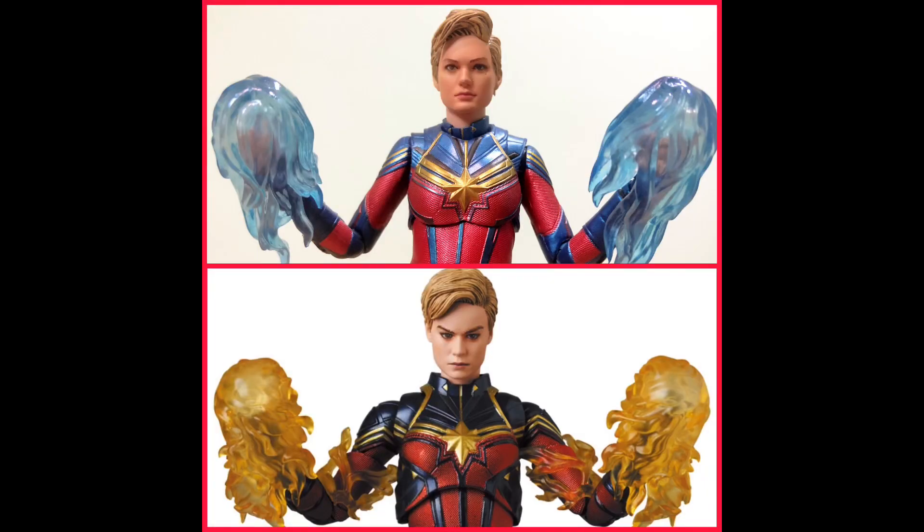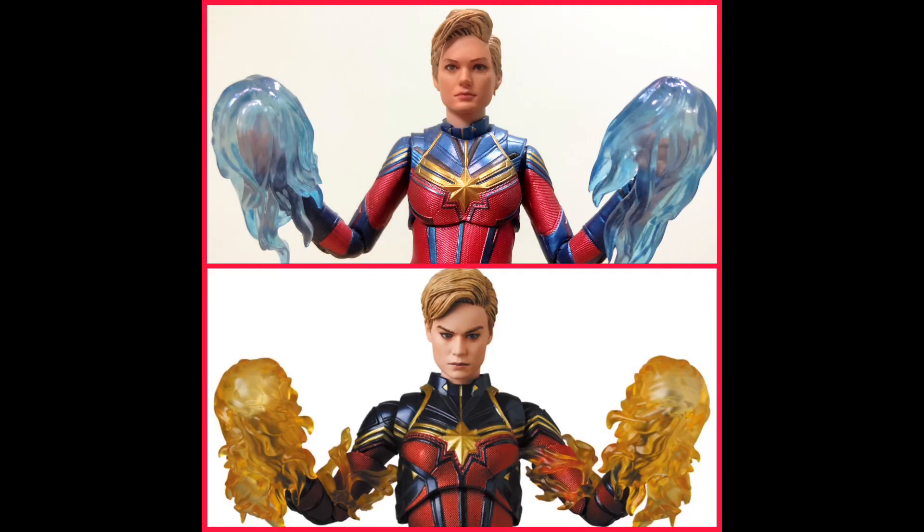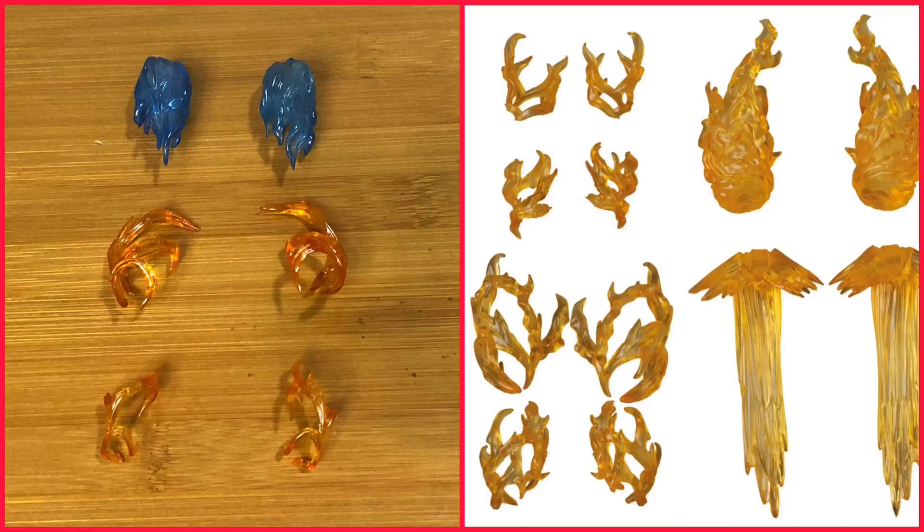This next picture shows both of them with a fireball but in different colors. I would like to know which color is actually more screen accurate to the movie. From the scene I found, you can actually see if you take note of her hands — it is actually glowing in blue. So this makes the SH Figuarts one more accurate compared to the Mafex. In this picture, you'll see all the accessories from Mafex as well as from the SH Figuarts. Of course, Mafex has always been very generous when it comes to accessories.